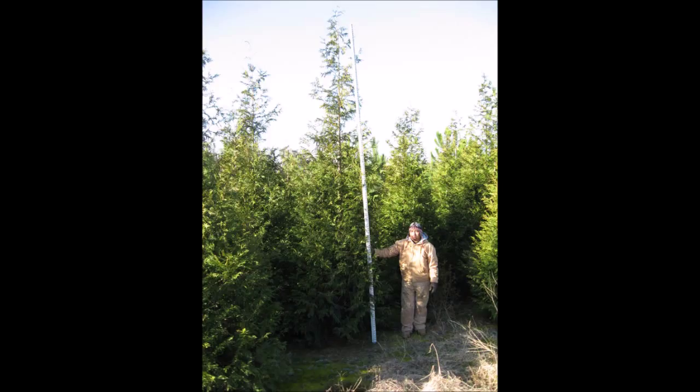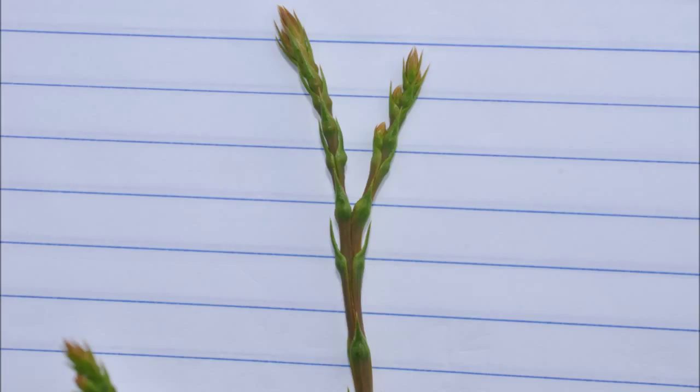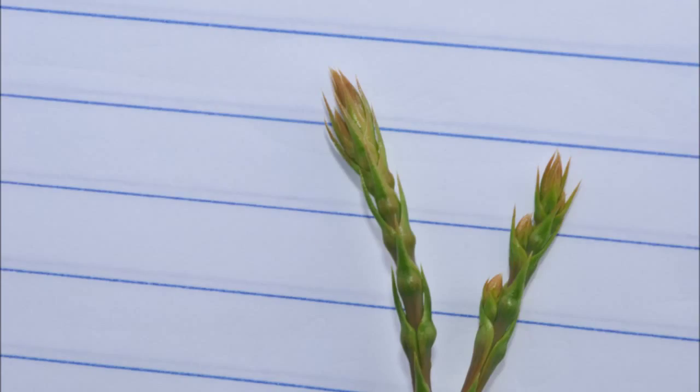But what does the new growth on the arborvitae look like? In this picture, I'm going to show you a little bit about the tips of the arborvitae and how well they grow. These are the very top tips of the arborvitae, and as you can see, it has a little bit of orange color and there's some purple on the stem. These are actively growing arborvitaes.